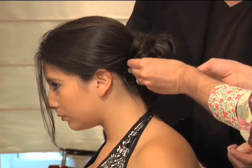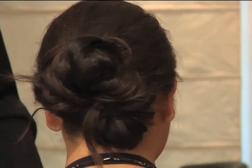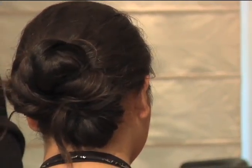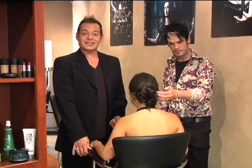And there you have it. Wow, that was really quick and easy — cute, fun, and fast. Thanks for joining us at Freedom Salon, and thanks for downloading. See you next time.